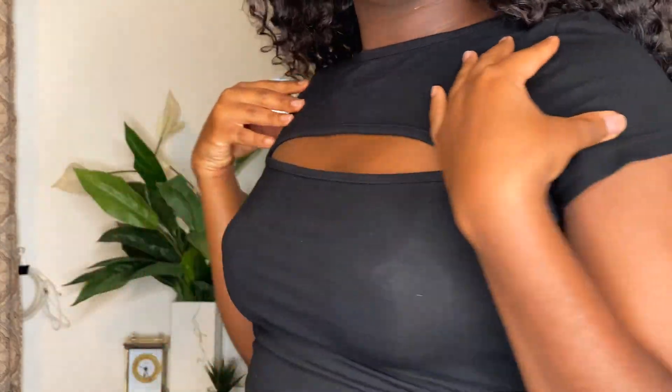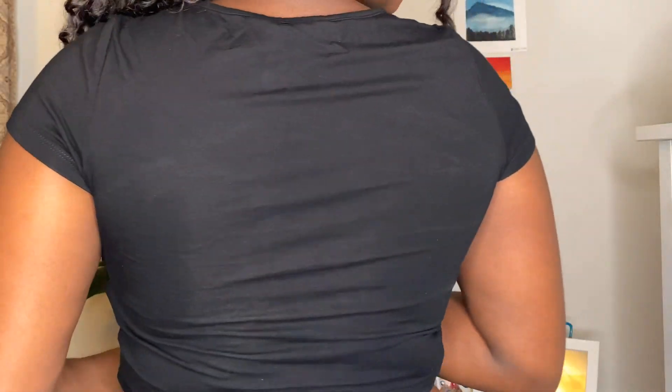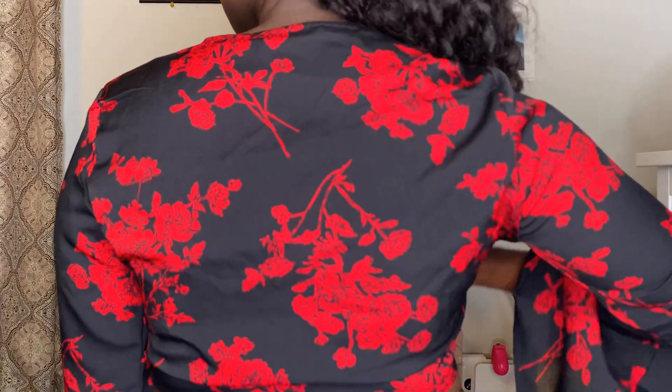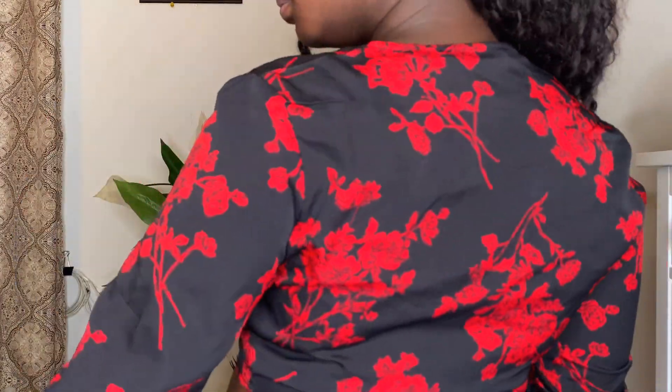I got this black crop top with a cut-out in the front — it is cropped, so be aware of that. I thought it was going to be slightly longer, but it's fine; it's very comfortable and cute, and you can wear it on a daily basis. I also love this black and red combination — it is so bomb. I love the bell sleeves it has, and I was really into tie tops this summer.